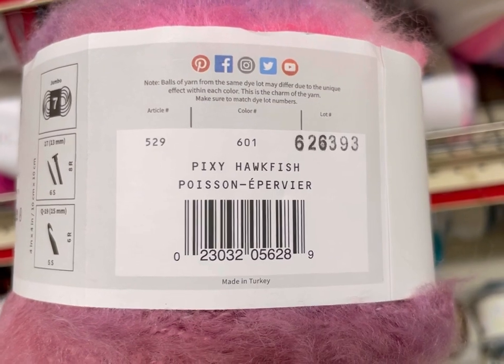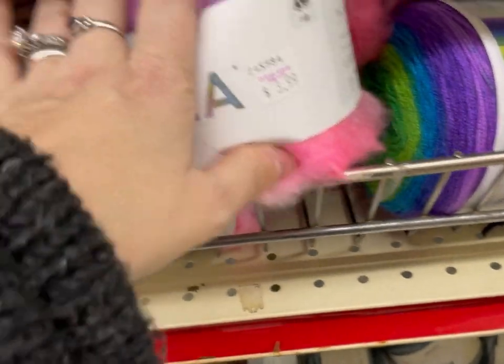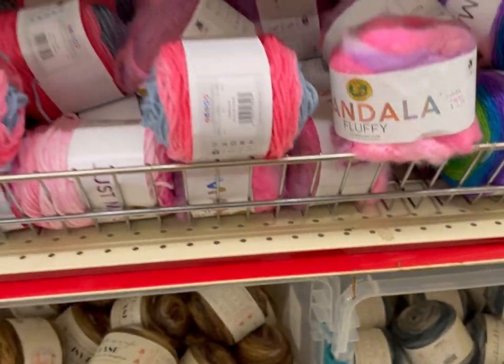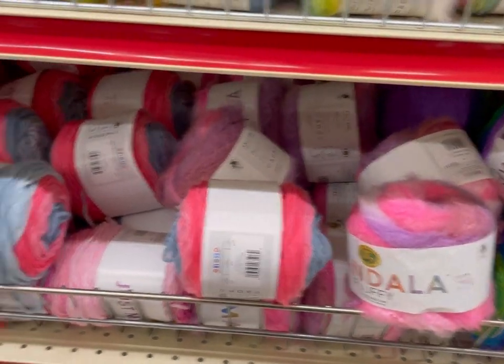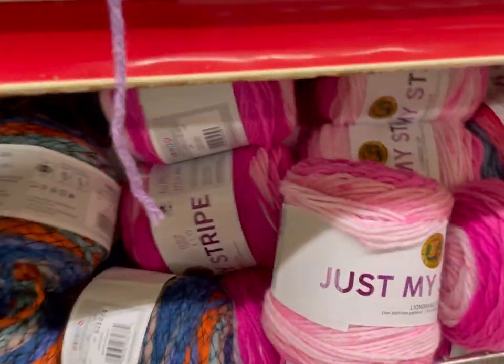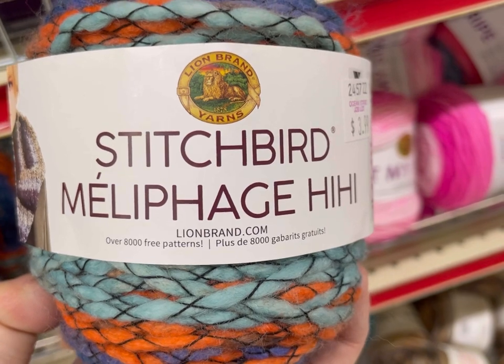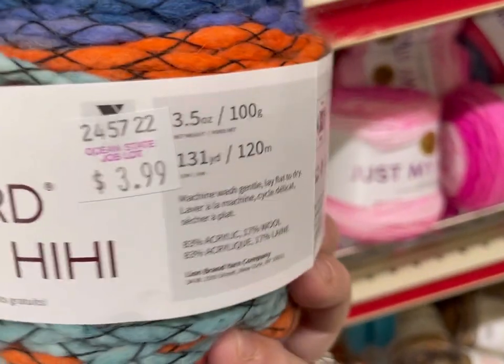This is Pixie Hawk Fish — kind of an odd name. If you're new, you're welcome! My name's Kim, and my channel is all about teaching you how to stretch your craft dollar and be affordably crafty. Please like, share, and subscribe. Also follow me on Instagram and join my Facebook group where I post about all my steals, deals, and freebies I find in my travels in the crafting world.